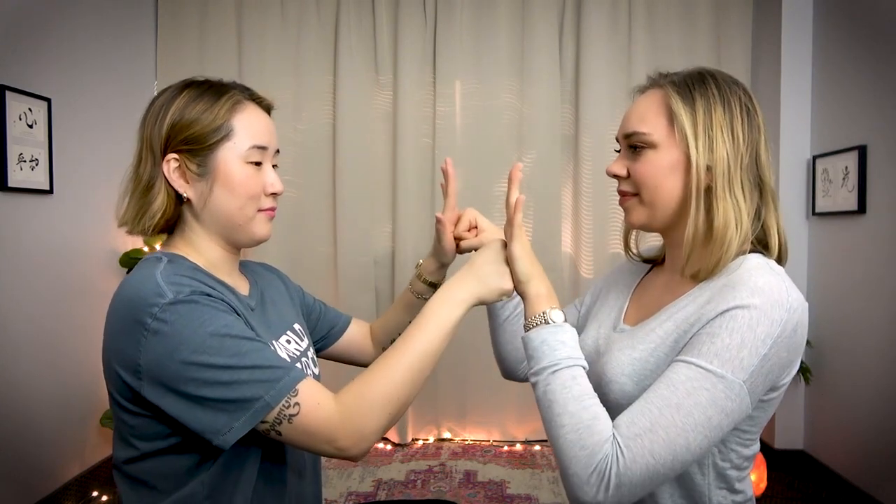So if that was too easy, you can crank it up a notch and alternate fist and palm. Let's try that — face your partner, and clap, then one is a fist and one is a palm, then clap, then the other fist and palm, clap, and keep going. This one's pretty tricky, especially the clap in the middle — it kind of resets your brain so you have to really focus. Let's try it together.